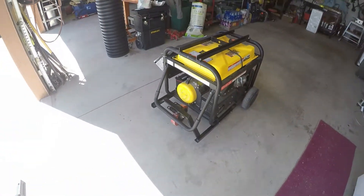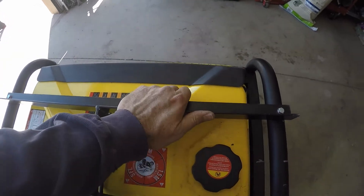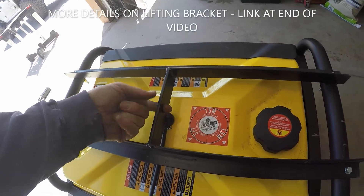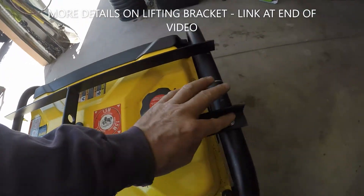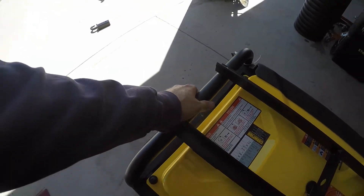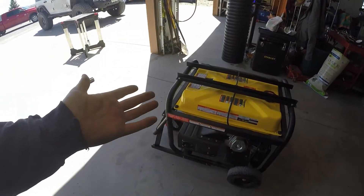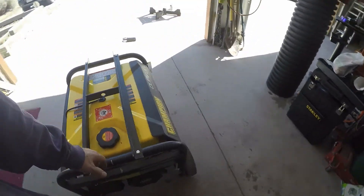Generator lifting bracket — this is just 1/8 angle or 10-gauge angle, I can't remember, and then this is some little bit thicker stuff, maybe 3/16ths. I drilled a 3/4 — maybe a 13/16ths hole right there, I can't remember which one it was — and that's for my hook. Then just bolted it with some grade 5 bolts through here, just drilled holes. This is not thick metal, so you don't want to drill big holes in it and weaken it a lot. But I've lifted it probably 6 or 7 times now with the crane — the truck crane — and it's done fine.